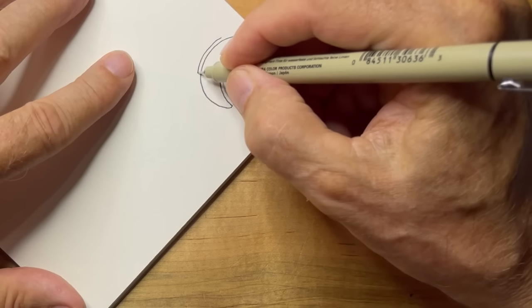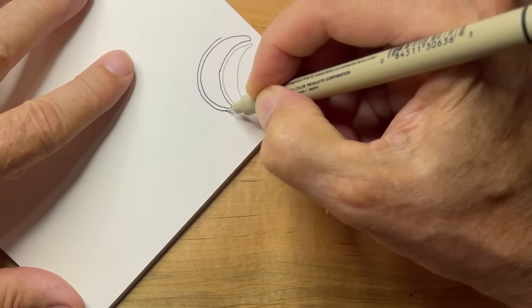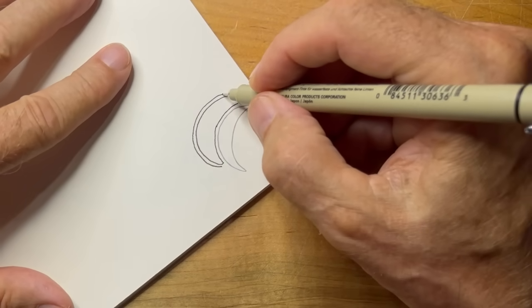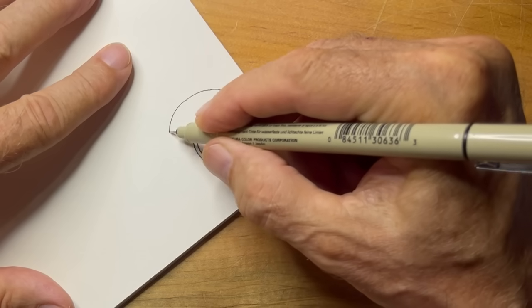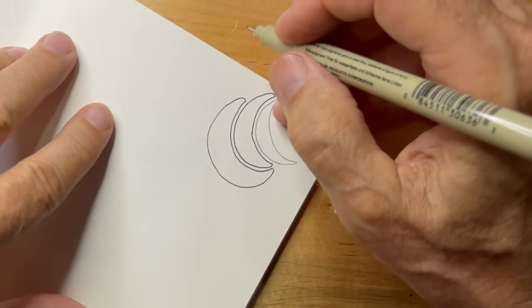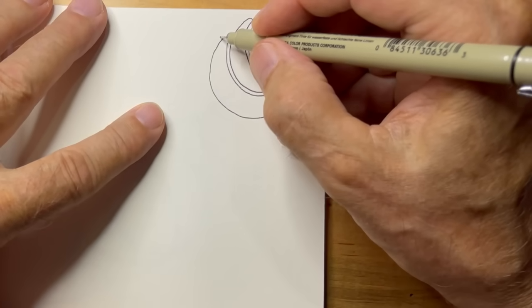I'm starting partway over — I guess you could do the whole thing, but I just start partway over. What happens is it's like driving a car and turning the wheel — it gets you going in another direction. By the way you aura it, it heads you in a direction. And if you just practice that, it really works. You can go circles around and back.